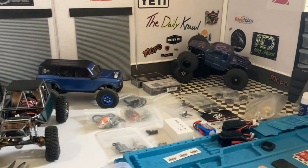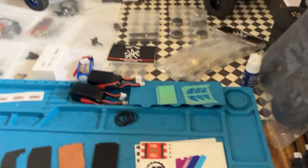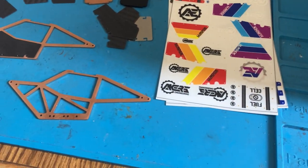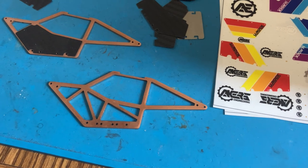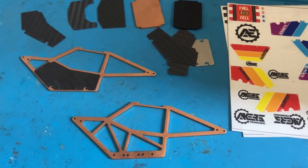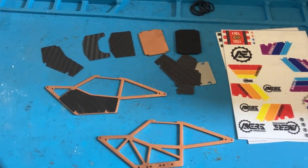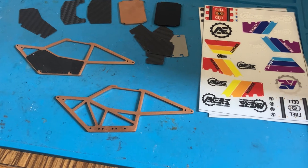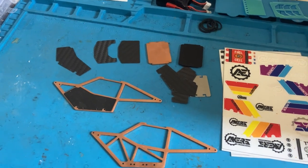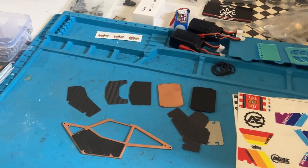I'm just gonna kind of go over some things. I got the Copper URock buggy from Acres Engineering — there isn't a whole lot on the internet about this thing, so I'll do my best to go over how I built it. These videos are just kind of to show anybody what I've been building, or if you have any questions you just hit me up.